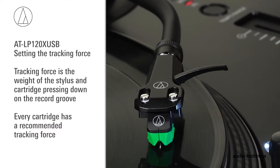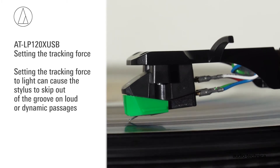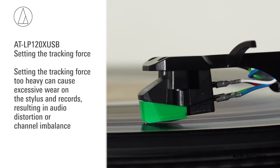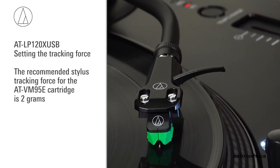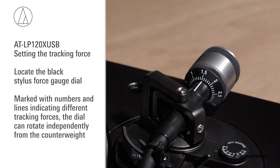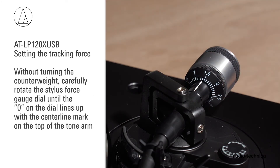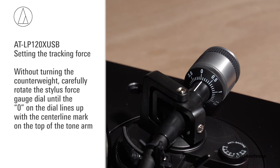Now set the stylus tracking force. Every cartridge has a recommended tracking force. Setting the tracking force too light can cause the stylus to skip out of the groove on loud or dynamic passages. Setting it too heavy can cause excessive wear on both the stylus and records, resulting in audio distortion or channel imbalance. For the AT-VM95E cartridge, the recommended tracking force is 2 grams. Locate the black stylus force gauge dial on the front of the counterweight, marked with numbers and lines indicating different tracking forces. The dial can rotate independently of the counterweight. Without turning the counterweight, carefully rotate the stylus force gauge dial until the 0 on the dial lines up with the centerline marked on the top of the tonearm.